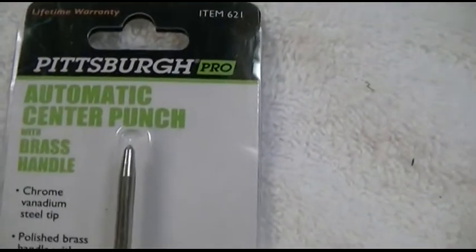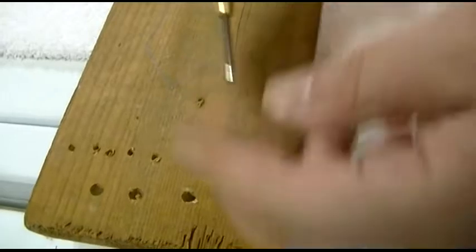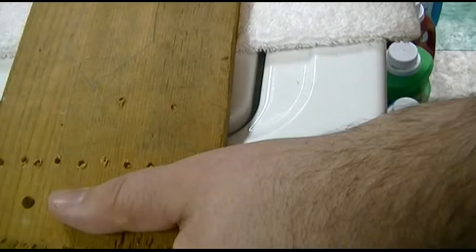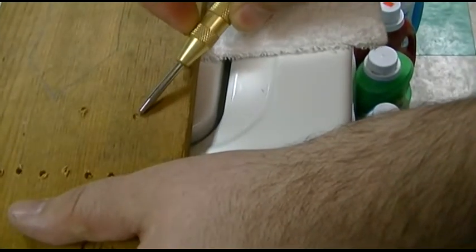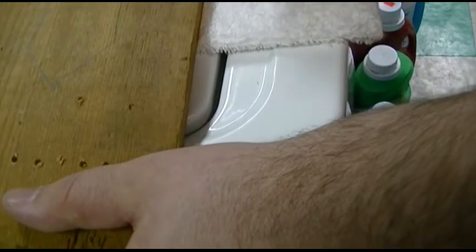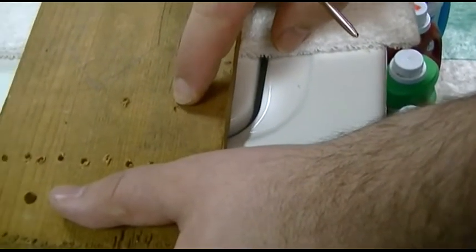Let me take it out of the package and I'll show you how it works on this old knackered piece of wood. So here's how it works — steel tip. Just push down on whatever you want and it pops like that and leaves you a nice little punch, which will also work on metal. I just have this wood handy, and now of course your drill bit won't walk when you start drilling.